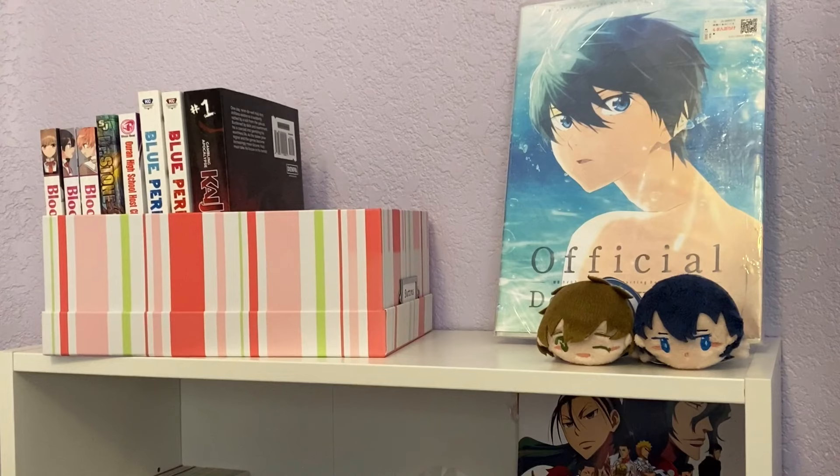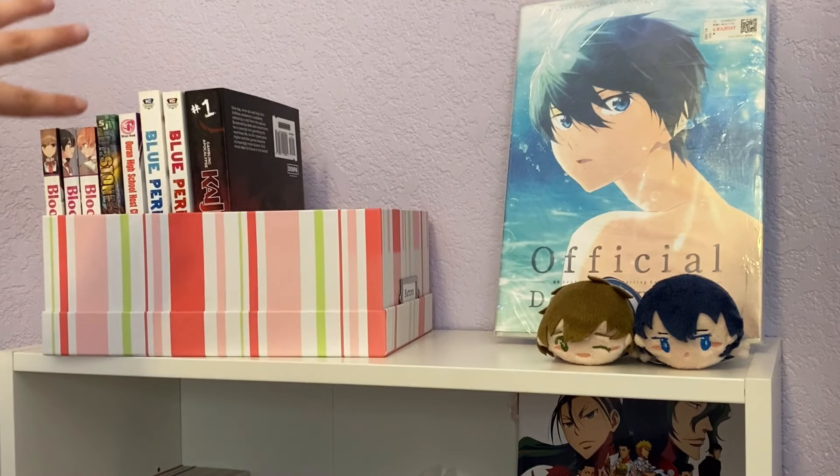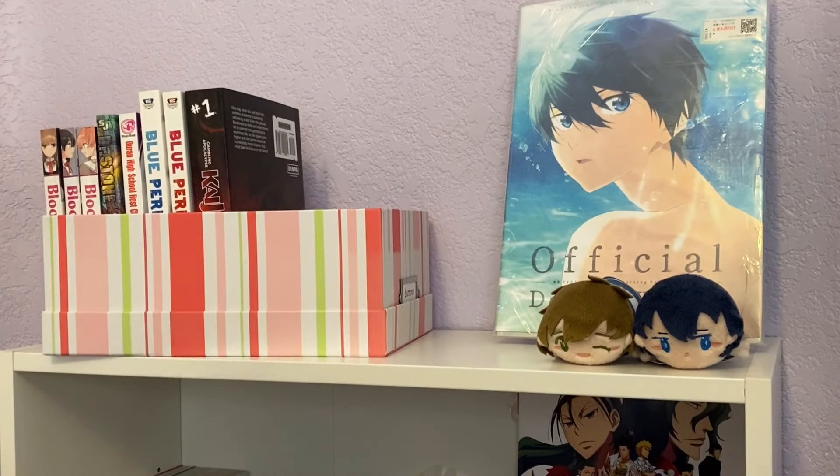On the top, it looks a little plain. I decided to put my Free! art book there — I have a couple other art books that I don't have on display, so I thought it'd be nice to put one there. And then Makoto and Haru little plushy things. Then this box — I know some people have a to-read cart or shelf, but I found this box, and hopefully it will motivate me to read specific series I've had on my list for a while, like Bloom Into You, Dr. Stone, and Kaiji, which I recently picked up. This is right next to my desk, so I'll constantly be looking at it, which I thought would be nice.